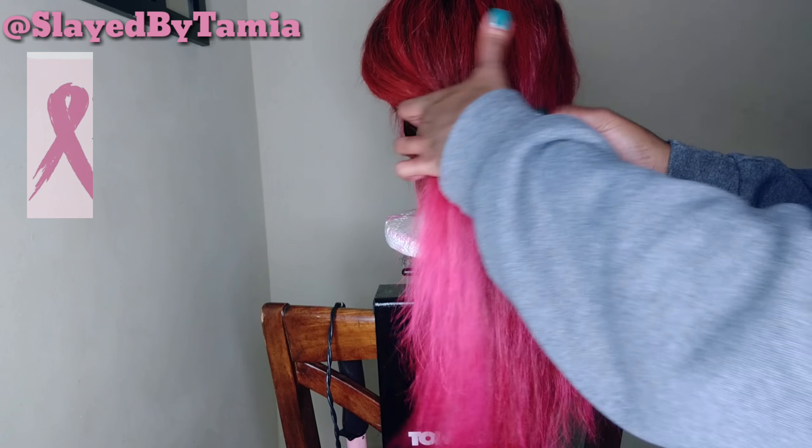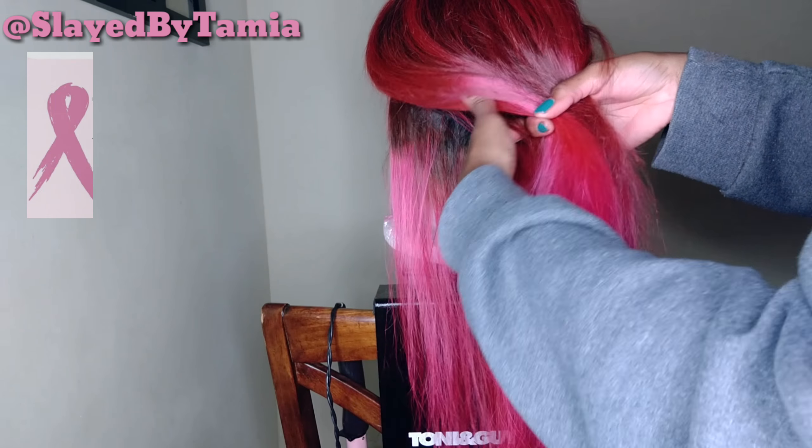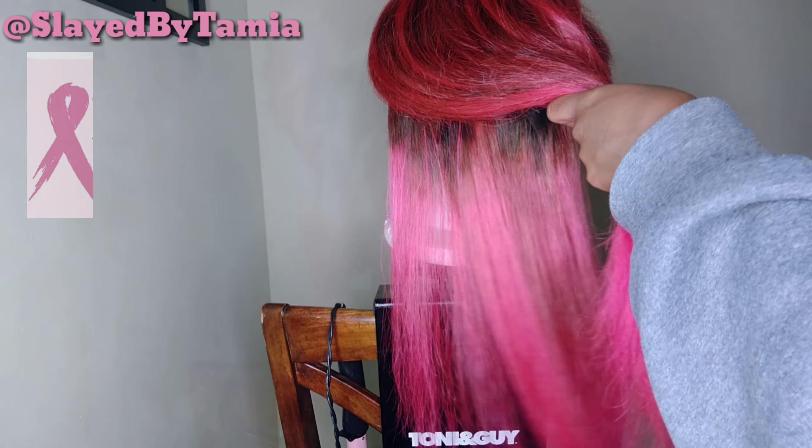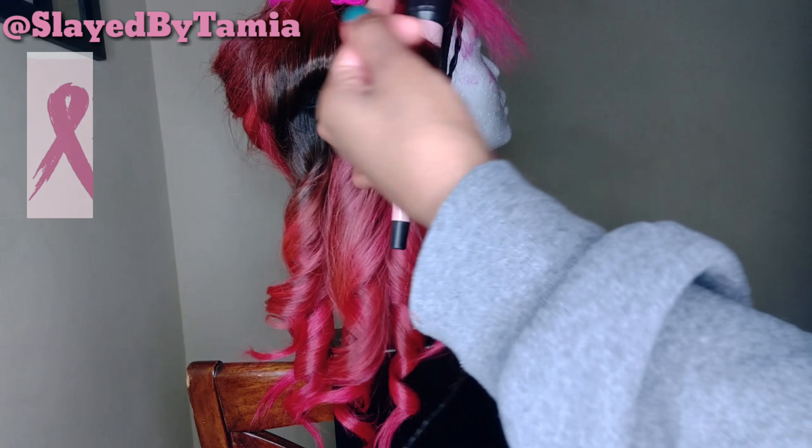Once I got it dry, I'm going to separate it into two separate sections, and then I'm going to throw some curls in it with my wand curl.